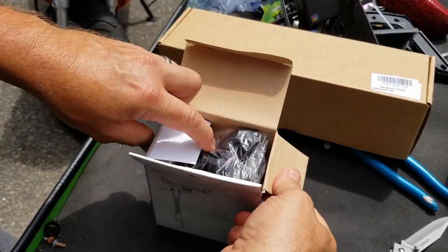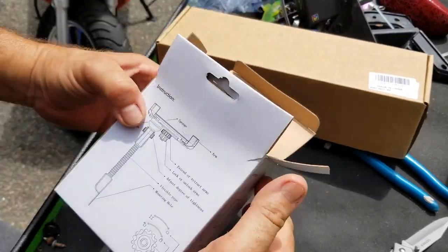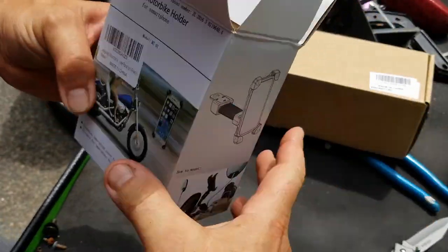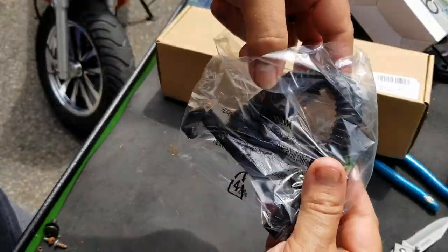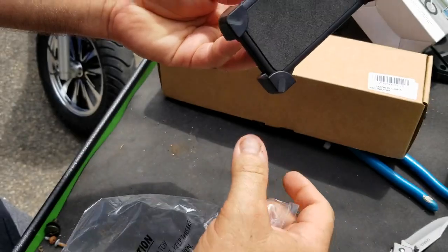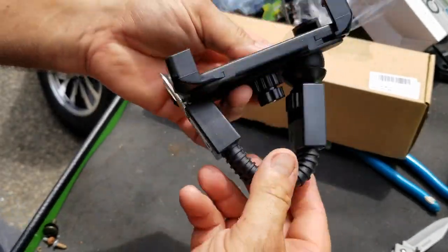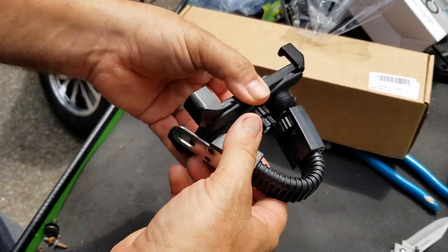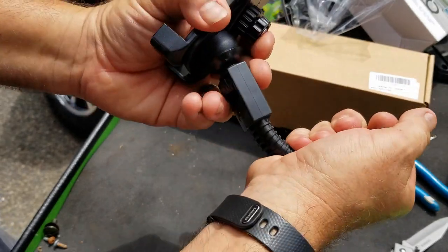We'll be installing this along with this box right here — again, made in China, just like everything. Actually, wow, that's actually pretty stout. Nice — it doesn't have the little pink bits. Look at that, that thing is stiff.